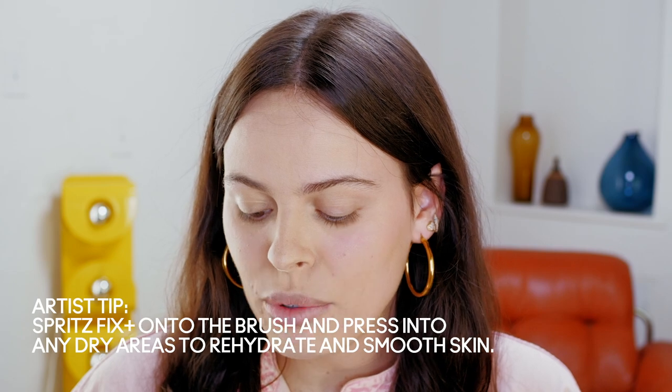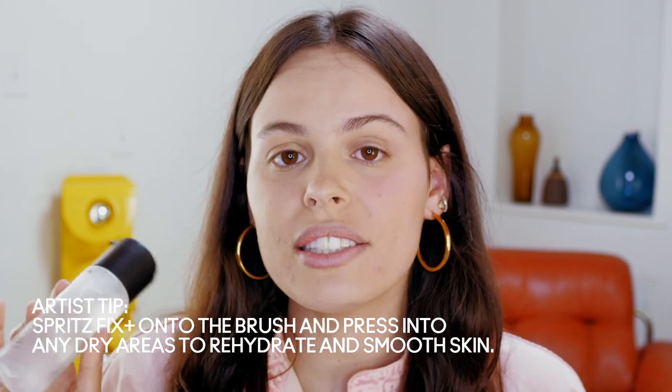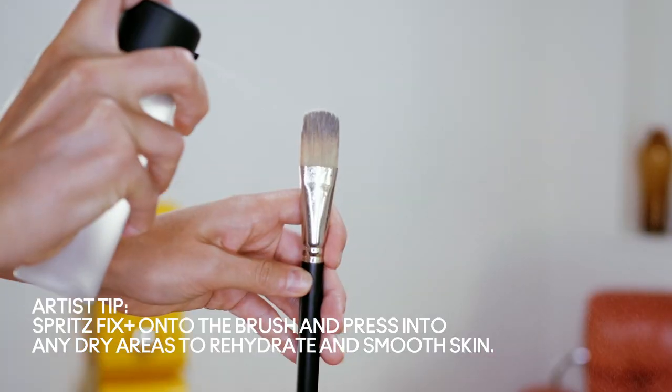As you can see, there is definitely a difference there — a big difference. Sometimes I definitely can have a little dehydration and dryness around my breakouts. A little tip is that I will take the Fix Plus and actually spray it on the brush, and then just pat the areas that are dry.